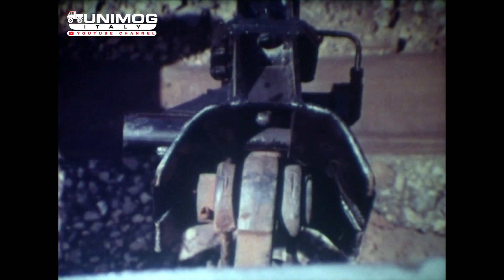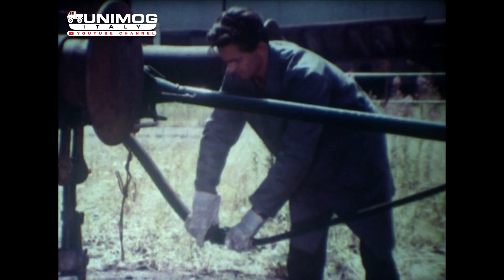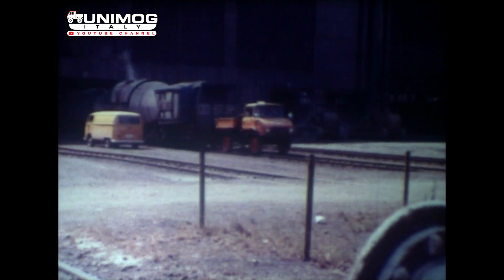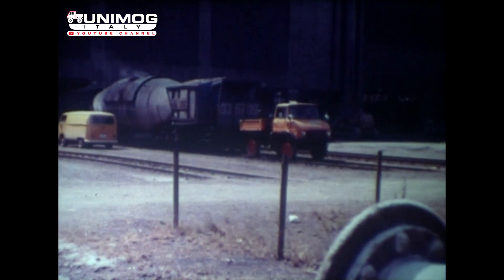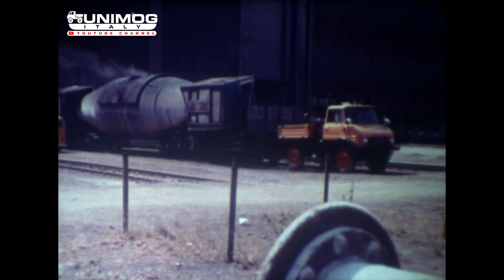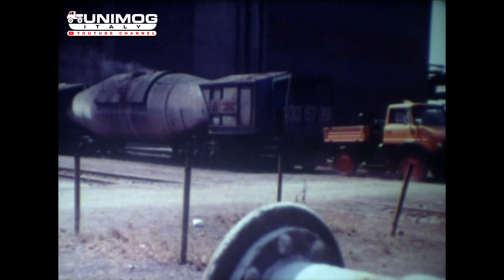Der Rangierer tritt erst nach dem Ankuppeln zwischen Unimog und Waggon, um die Bremsschläuche anzuschließen. Hier zieht der Unimog einen Spezialwaggon — eine mit flüssigem Eisen gefüllte Torpedopfanne — deren Gewicht ungefähr der maximalen zugelassenen Waggonlast von 300 Tonnen entspricht.